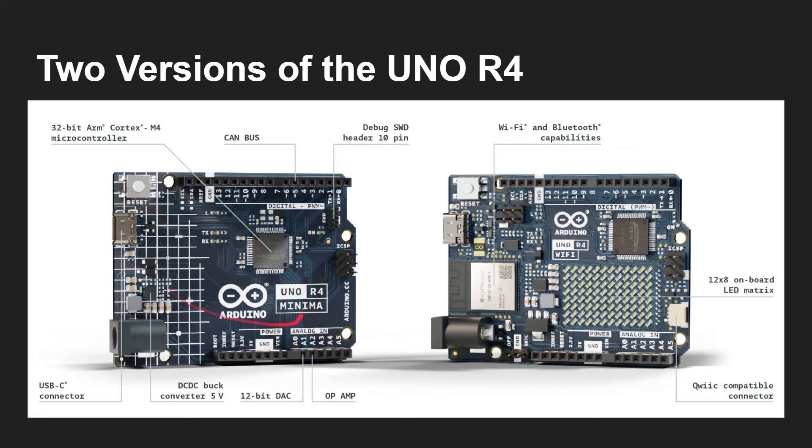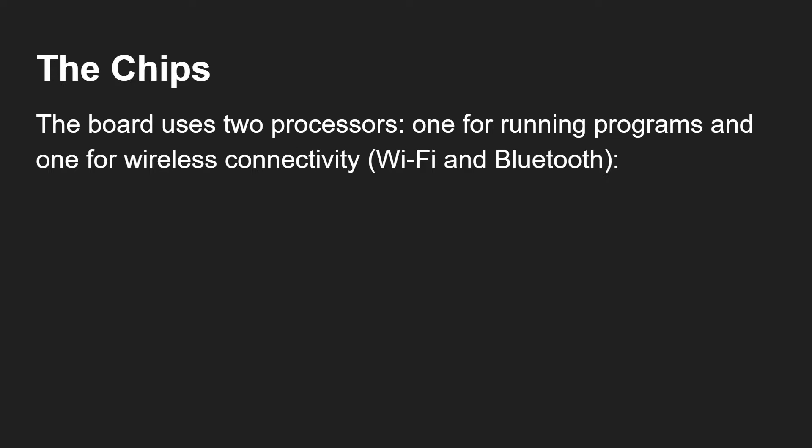The Minima doesn't have that second chip — it's really just a very simple ARM Cortex-M4 based microcontroller using the same pinout as the other UNO boards. You've got extra things like an operational amplifier and a CAN bus. The really interesting one that I've bought and am testing today is the one with the WiFi and Bluetooth, and it's also got the LED matrix.